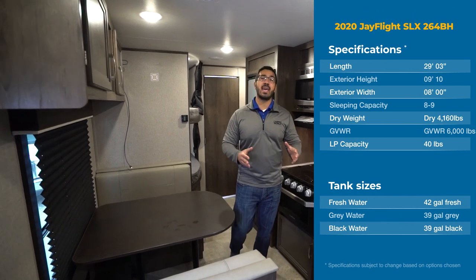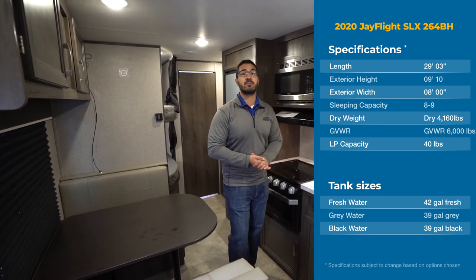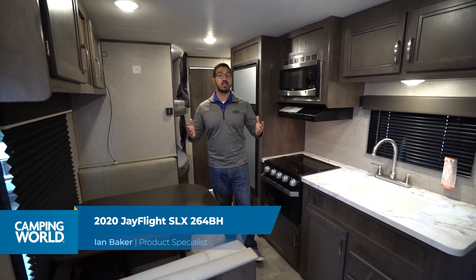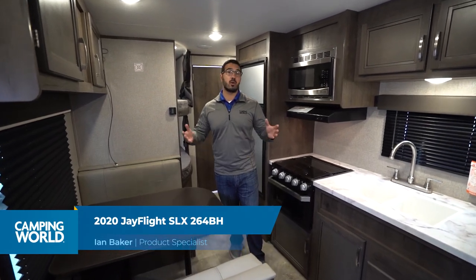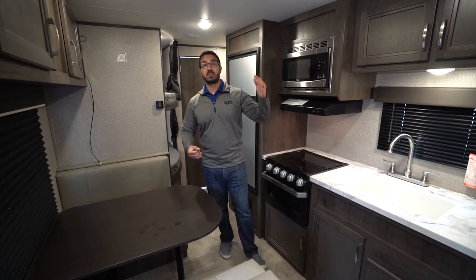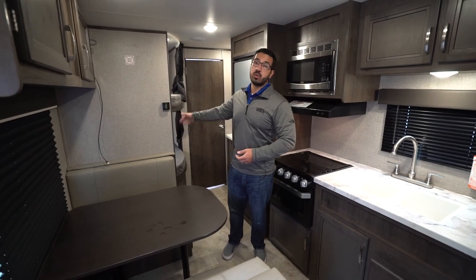Hi folks, I'm Ian Baker and today we're going to go over the 2020 Jayco J-Flight SLX 264BH. This is one of the top selling bunk models for Jayco and for good reason. You don't have to worry about any slides here, which helps lighten up the weight a little bit, and for a camper this size that's a pretty big deal. Plus you still get a sofa, a campsite dinette, and double over double rear bunks.